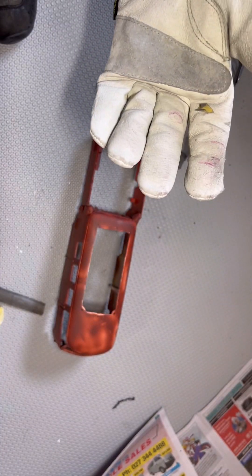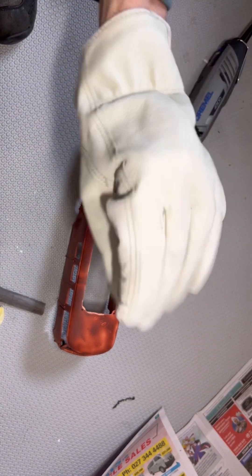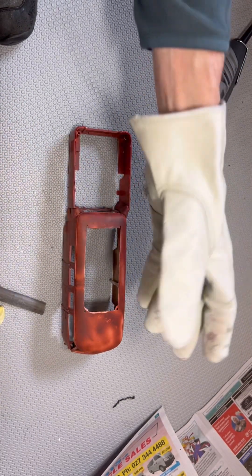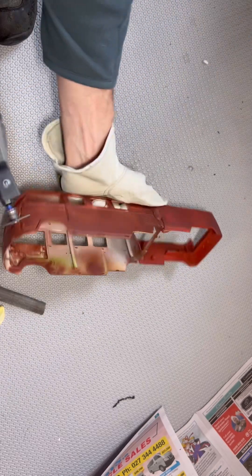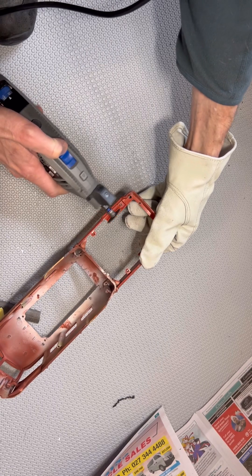I'm wearing all the safety gear — goggles, earmuffs, and a face mask to keep the powder out of my face. The reason for the glove is that when you cut metal like this it can get quite hot, so it gives me something I can hold on to while I'm doing this. This bit's probably going to be the trickiest part.